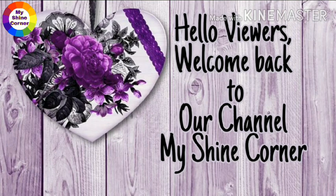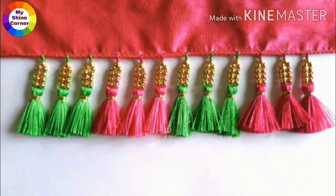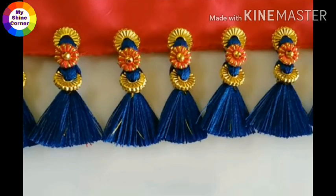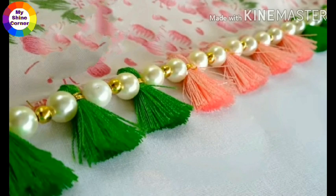Hello viewers! Welcome back to our channel My Shine Corner. Today, I will introduce you to my channel Beautiful Sari Tassels Designs. There are nearly 25 to 30 designs in this video.